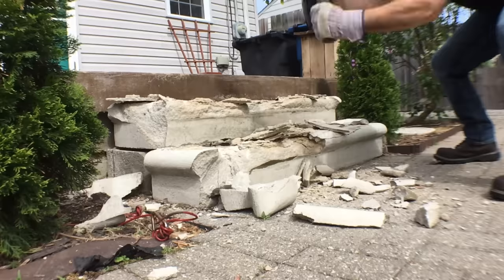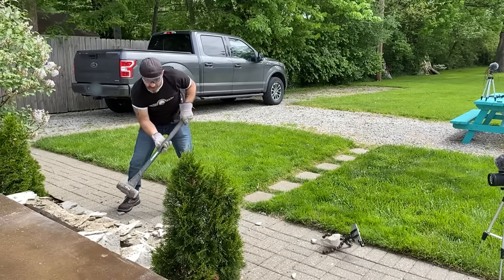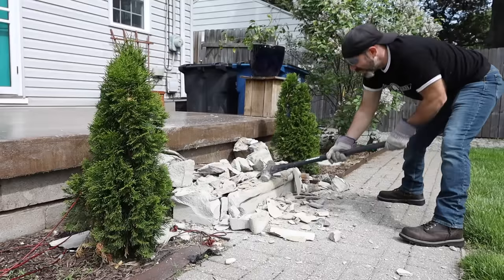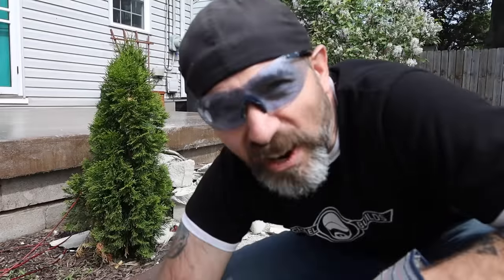That was awesome. That's a lot harder than it looks.